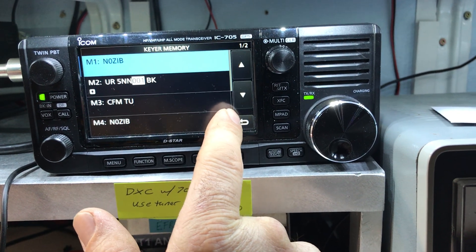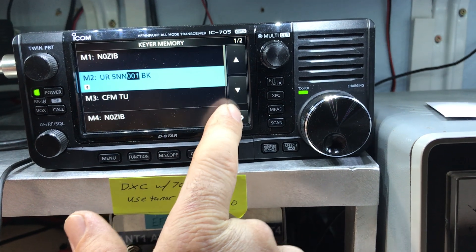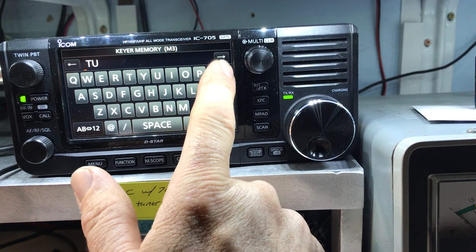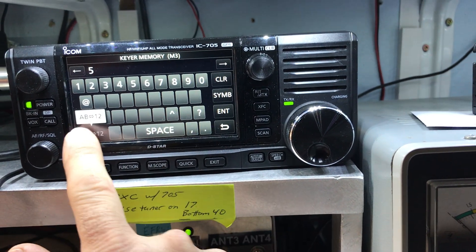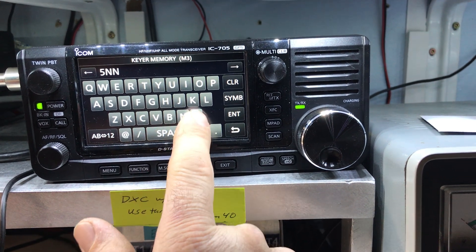Enter - that's done. Same thing with the next one. We're not going to change that one. Let's edit this one. We're going to do 599 - actually 5NN because it's quicker - and Missouri.